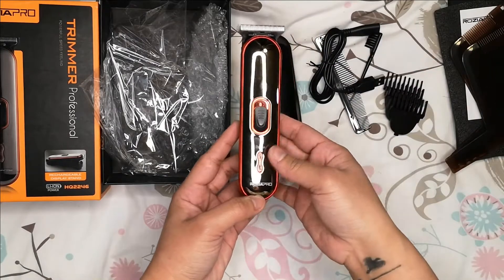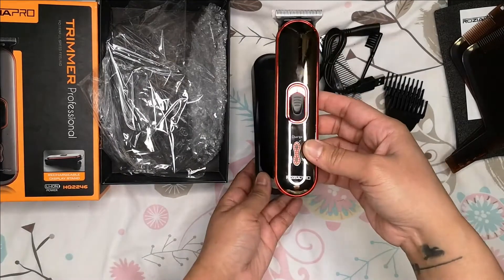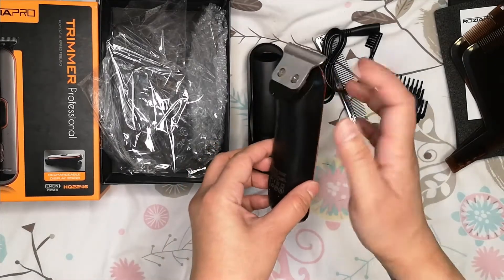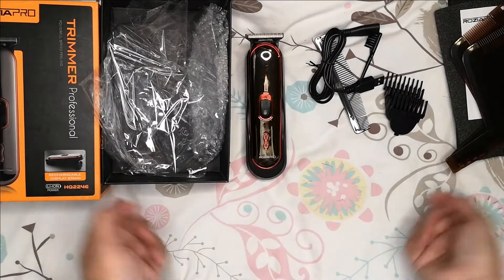That's it for today guys. I will give you an update on whether the charging is good, how it works, and how long it will last once I fully charge this unit. See you again next time, bye bye!